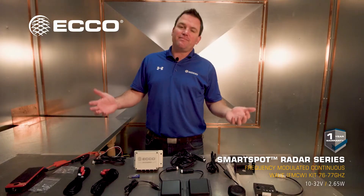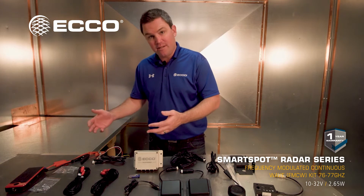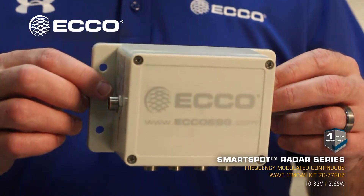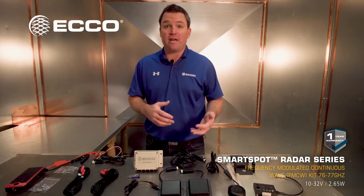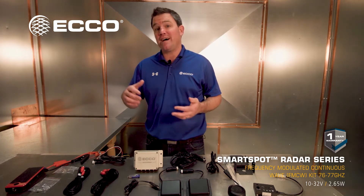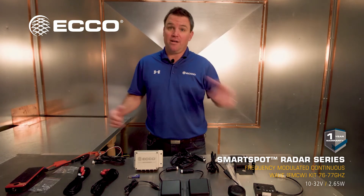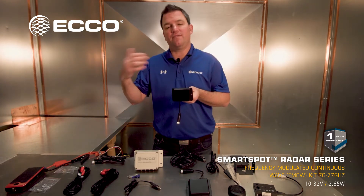The system looks like there are a lot of parts and pieces to it, but most of it is harnessing. It's really built around a sensor and then the box, and then you connect it. It is easily retrofitted to the Echo camera system, so you can provide a sensor system if you already have an Echo camera system.